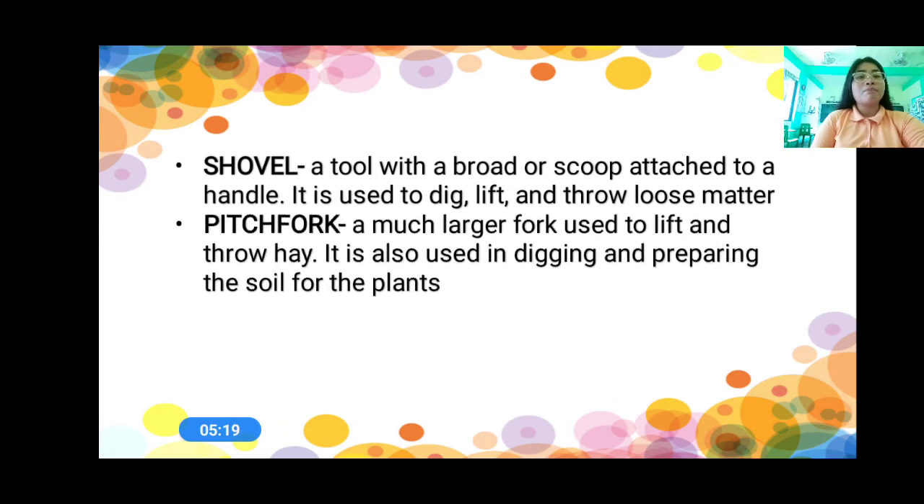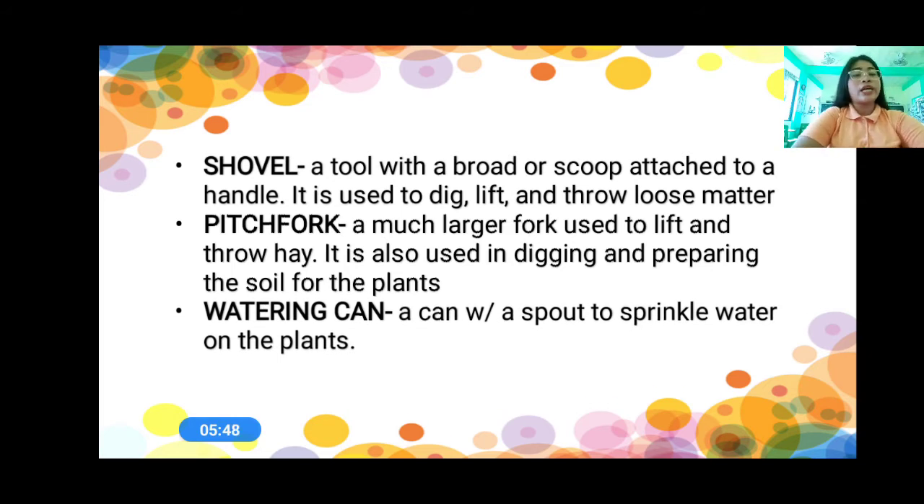And then we have the pitchfork. A pitchfork is a much larger fork used to lift and throw hay. We use it to lift and throw hay. It is also used in digging and preparing the soil for the plants. And then the last one, we have the watering can. The watering can is a can with a spout to sprinkle water on the plants. We use a watering can to water the plants.